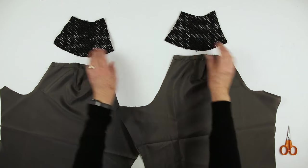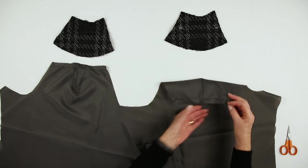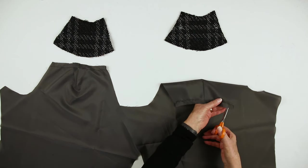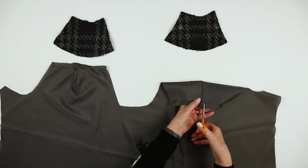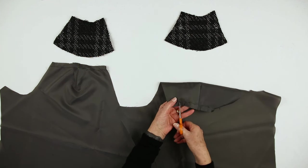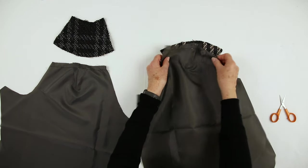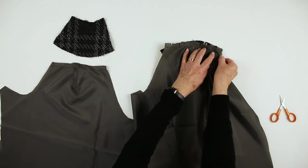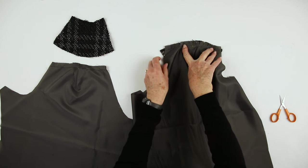Now for the sleeves and the sleeve facings. I have stitched the shoulder dart and stay stitched the curved edge, and snip just short of the stitching. Pin, baste and stitch both sleeves.